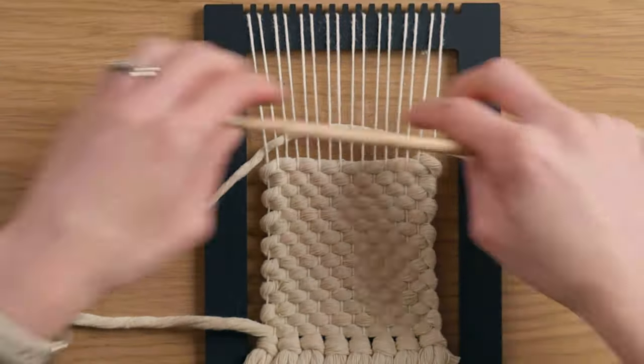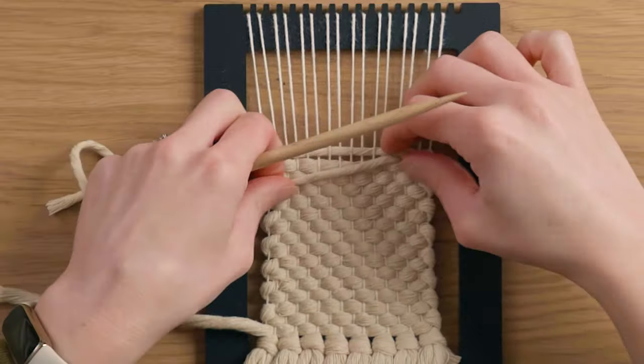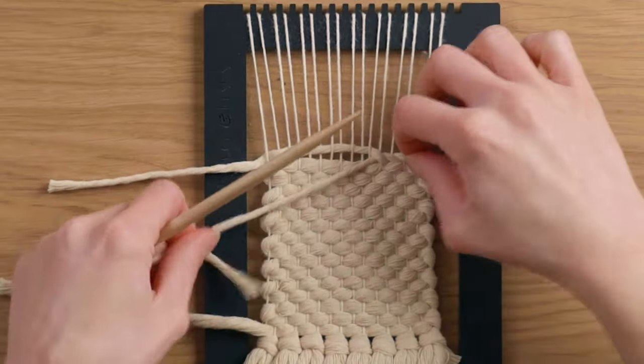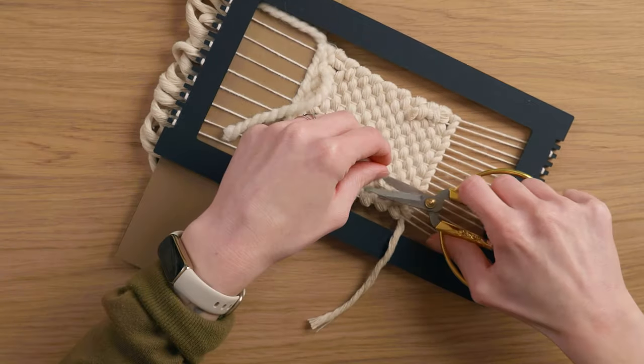One thing to note: when you're using a string versus a yarn to do your weft, you'll probably have to spend some time on the edges untwisting the yarn so it lays around that edge a little bit nicer. At the very top I switched to three millimeter cotton string to do a twining stitch, just so it wouldn't be quite as bulky but would still keep everything in place. Then I flipped the loom over and tucked in all the ends.